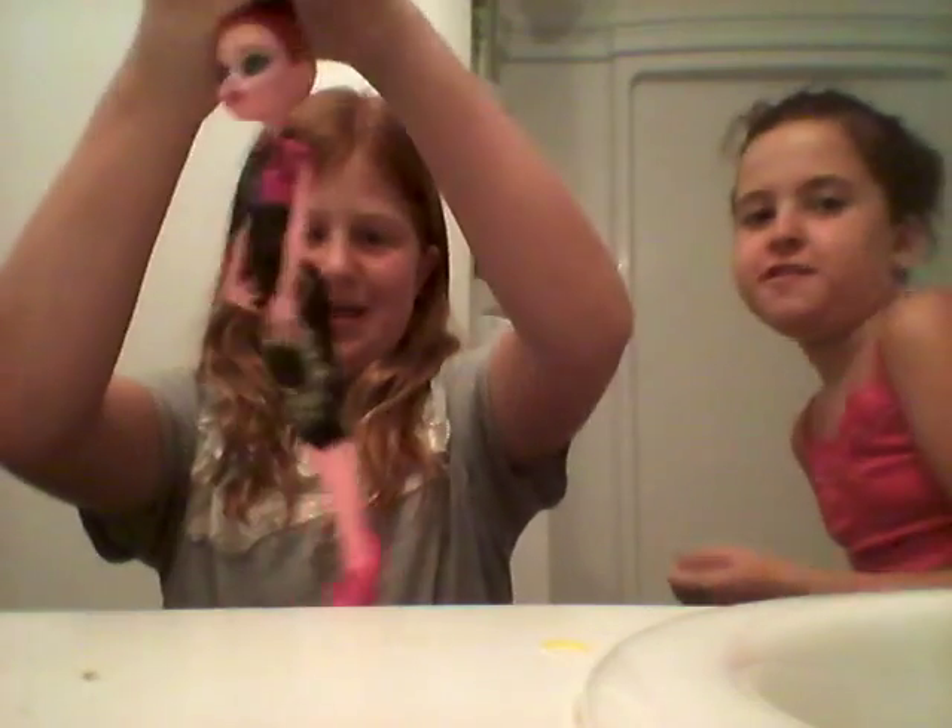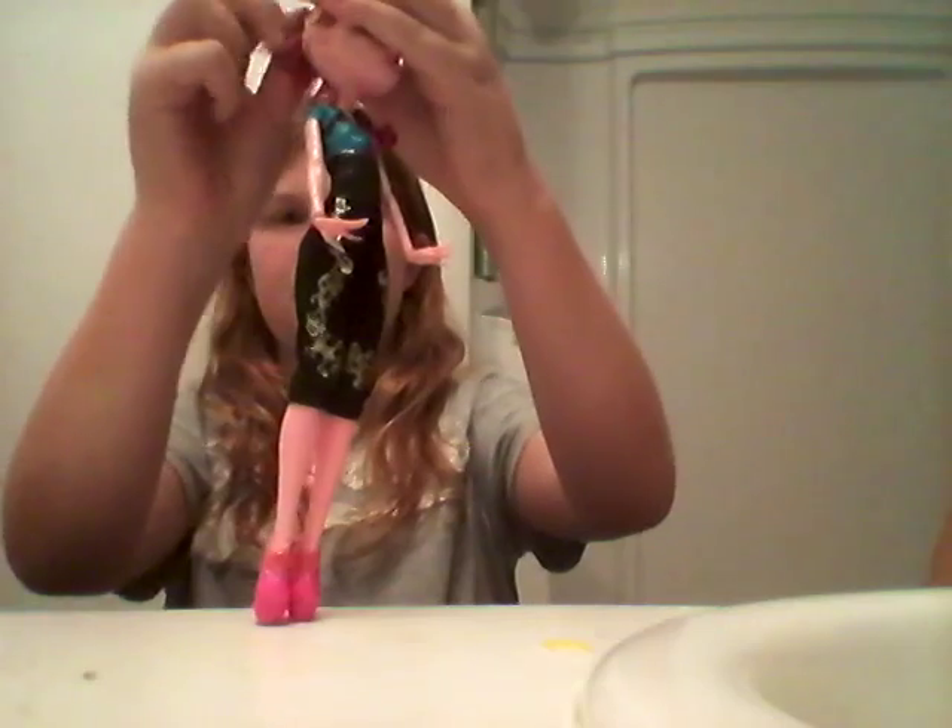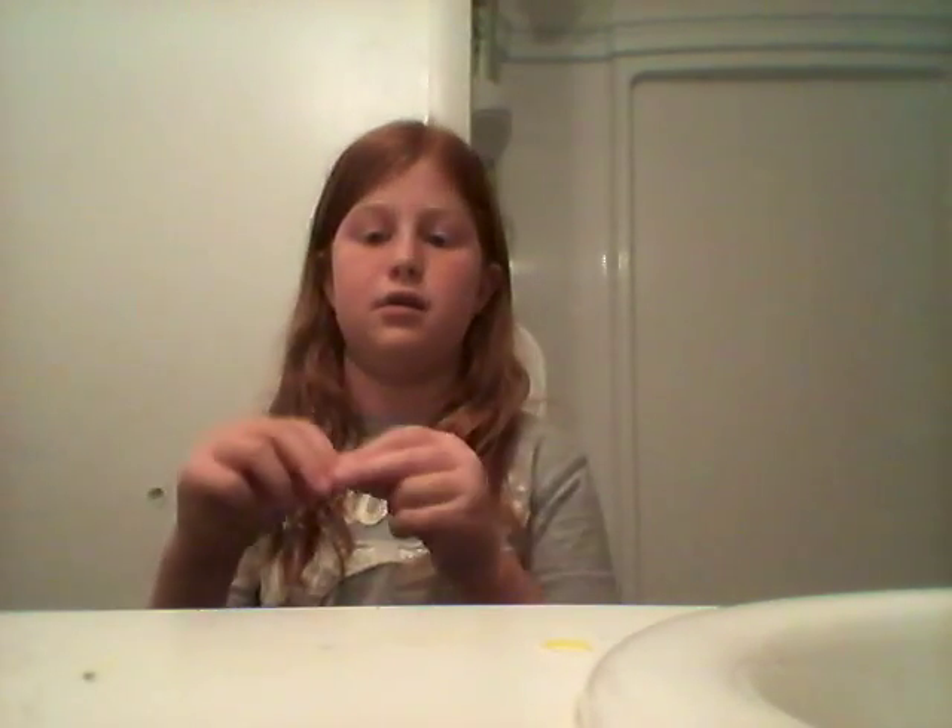Ten hours later. Basically you want to braid it and then get another hair tie or a big hair tie and make it like a bun. Or you can get an elastic and make it like a bun. Her name is Corey. And basically it will look a little weird — it's a braided bun.